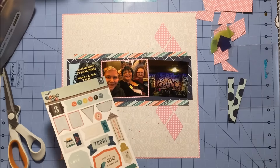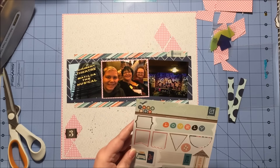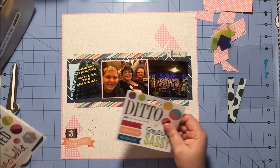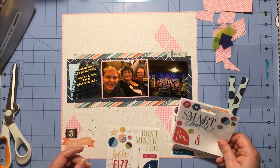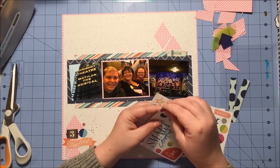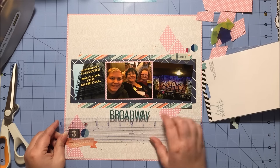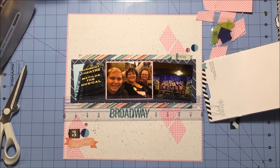I pull out this sticker sheet from the Basic Gray Typeset collection that is part of my counterfeit kit and add the file folder sticker that says 'Amazing,' the sticker that says 'Three' because there are three of us, and the one that says 'Best Day' because we were having a very good day. Then I start pulling out these clear stickers from Heidi Swap that came in the Scraptastic kit — I always have the hardest time using clear stickers — so I pull out these Heidi Swap puffy stickers that came in the Scraptastic add-on.